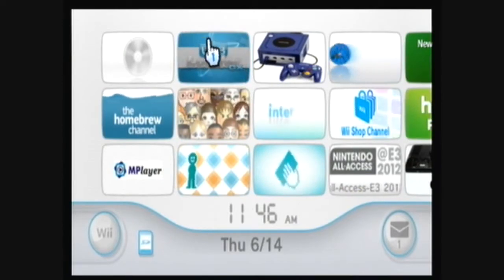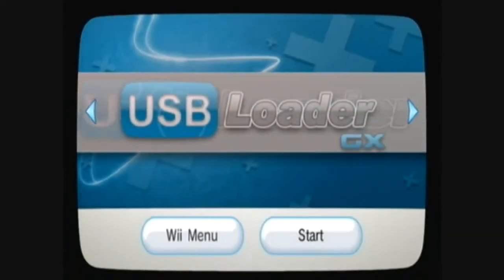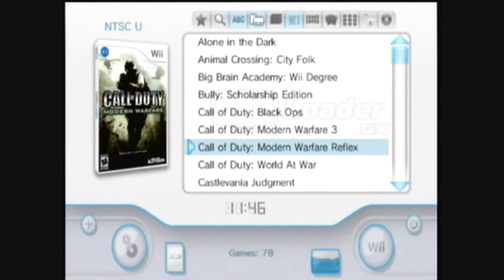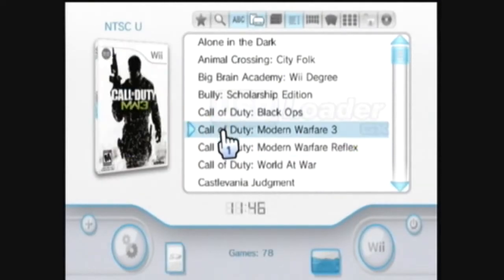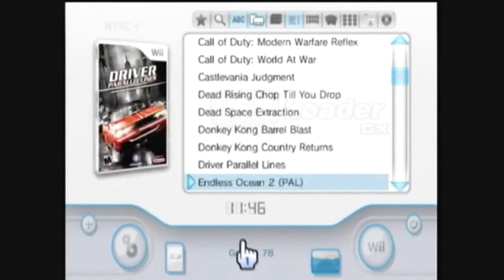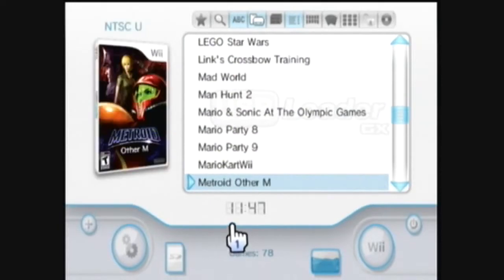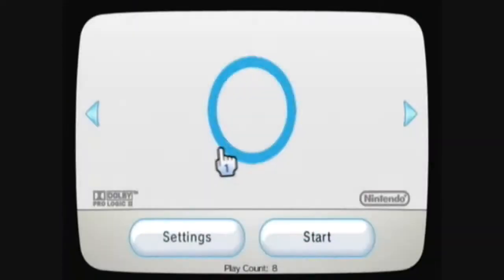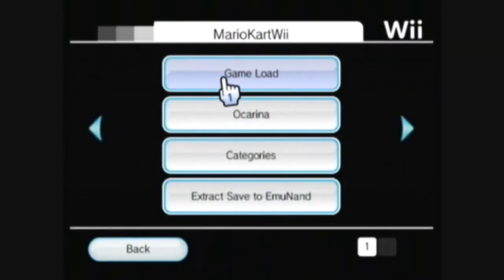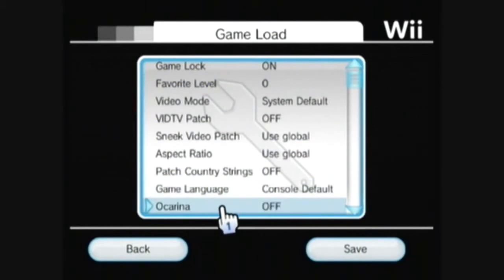Go to USB Loader GX. You can use this to cheat on basically any online game, including Modern Warfare 3, but I'm going to demonstrate a different game: Mario Kart Wii. First, go to Settings, then Game Load, then Ocarina, and change it to On.